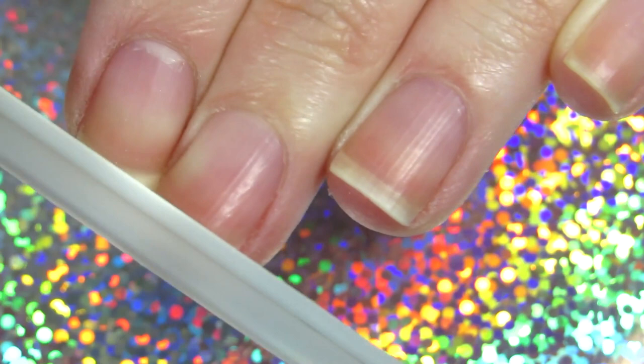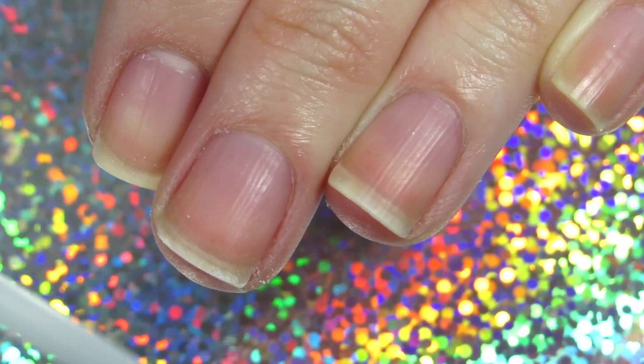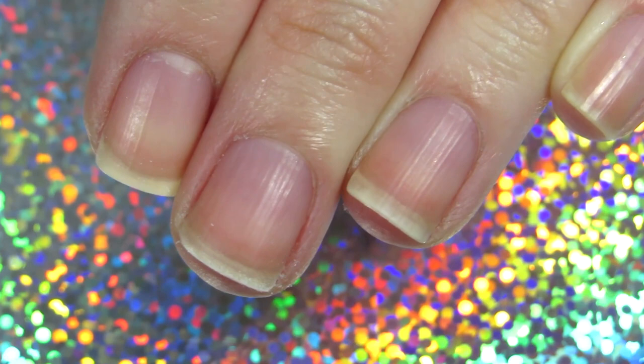I also want to round the edges a little bit, because most likely the nail is going to break on the edges. If you round them just a tiny bit, you still have that square shape, but the nails are less likely to break.